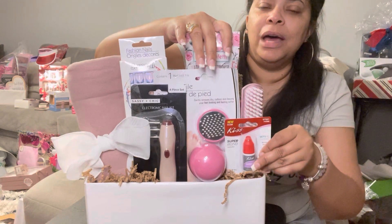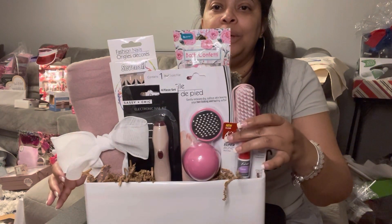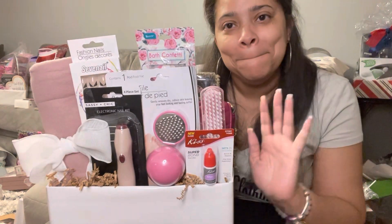Please be sure to comment, share, subscribe, and like. Thank you so much — I really appreciate you watching this video in its entirety. Have a great, great, great rest of your day. Bye!